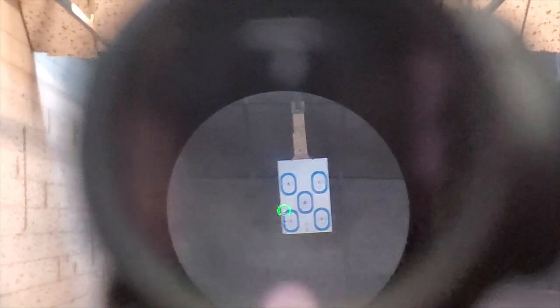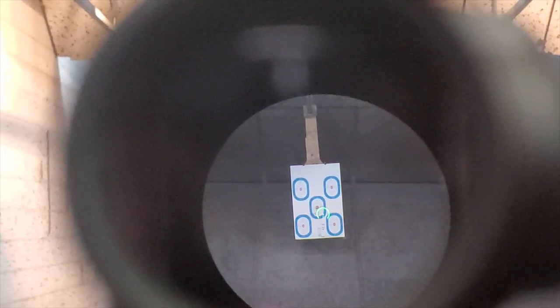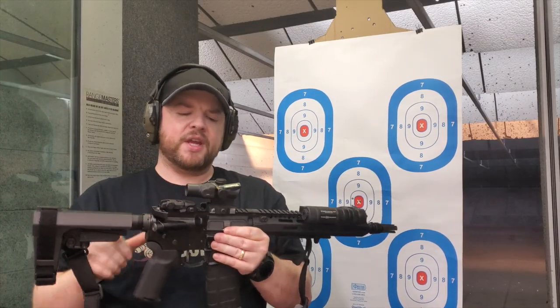I did have the TA11 on here before, but that thing was huge. It's a phenomenal optic, but I wanted something a little smaller to go with this AR pistol. That's why I went with the TA44.